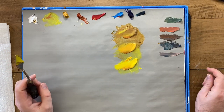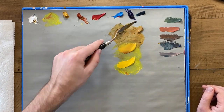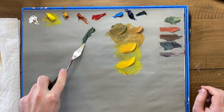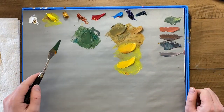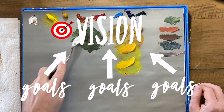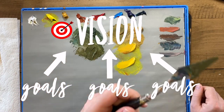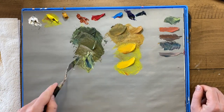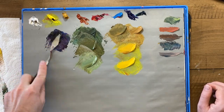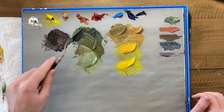But one thing this type B guy over here has found out over the past five years or so is that I really thrive with some good overarching goals to direct my energy. I consider my goals to be targets that are pointing me towards a specific vision I have for my life. Those are the things that my goals are pointing me towards.